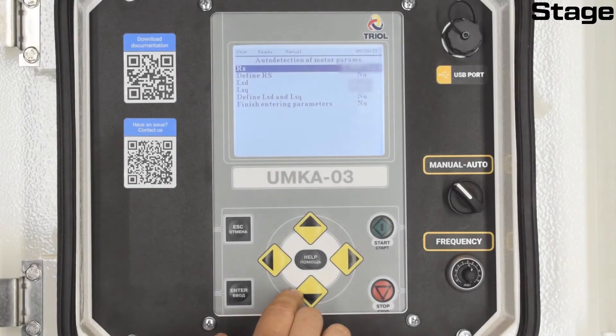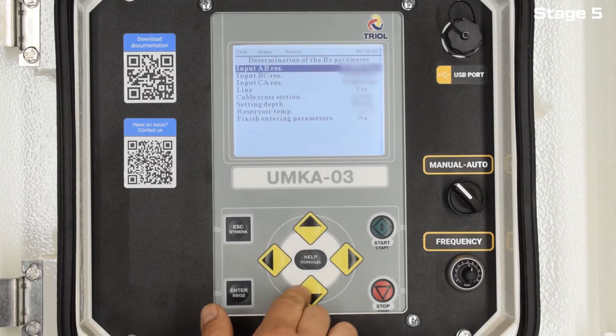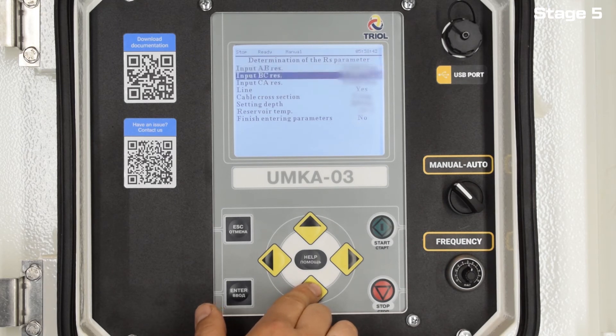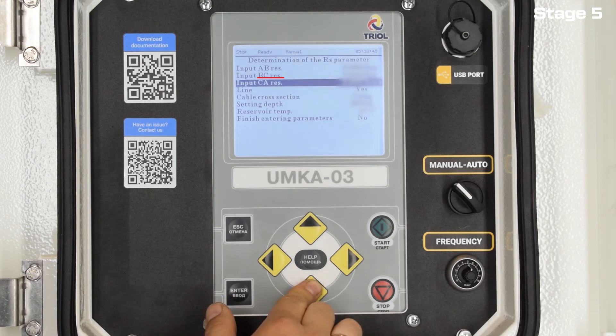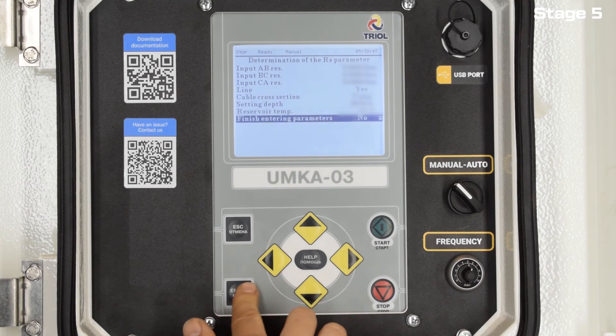In the menu, select the measurement of resistance RS. For this, in the item Define RS, enter Yes and then move on. For correct calculation, it is necessary to accurately enter the values that were obtained when measuring the resistances before energizing. Based on these values, the motor resistance will be calculated, which is a very important parameter for the correct operation of the installation. Also in this menu, indicate whether there is a long line and its parameters, as this information is necessary to calculate the resistance of a long line. Then move on.